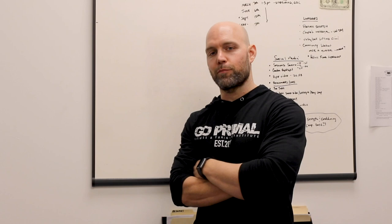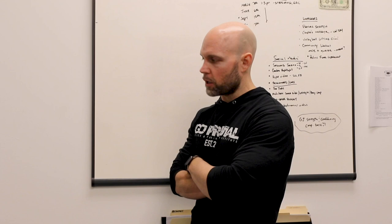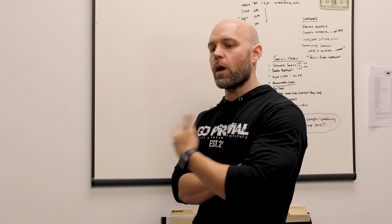Chalk Talk is where we sort of break down the whys, the whats, and the hows of some of the things that we do in the gym on a regular basis. I think of this place as a laboratory. We're always experimenting, always testing, always trying to refine what it is that we're doing here so that we can deliver the best product possible. Today I want to basically break down the thought process behind why we choose to do some of the things we do.